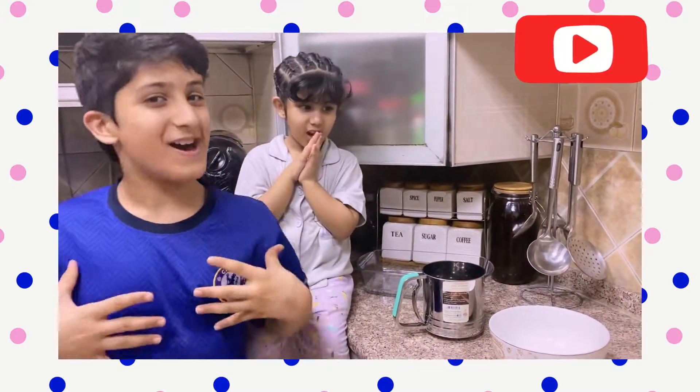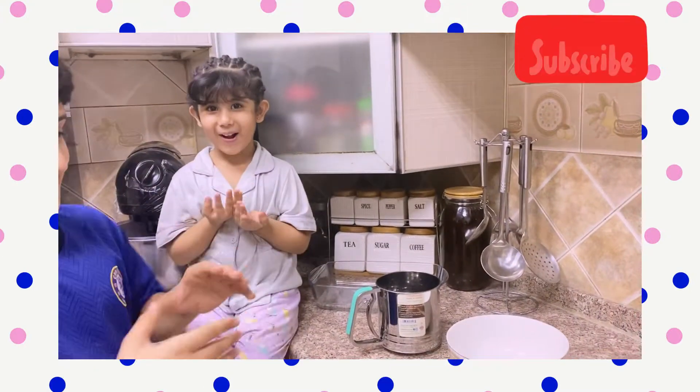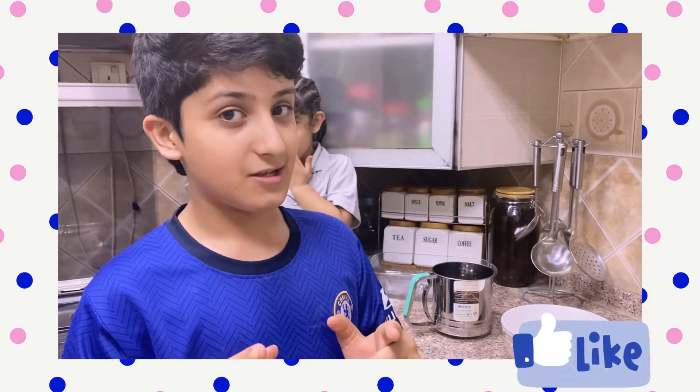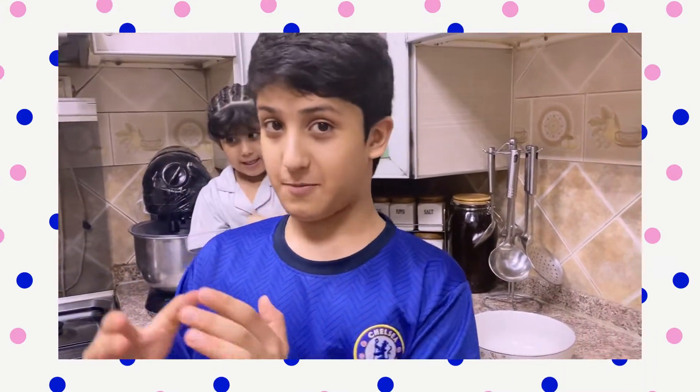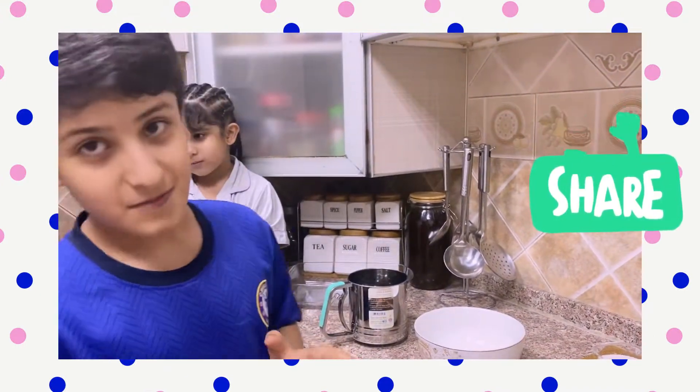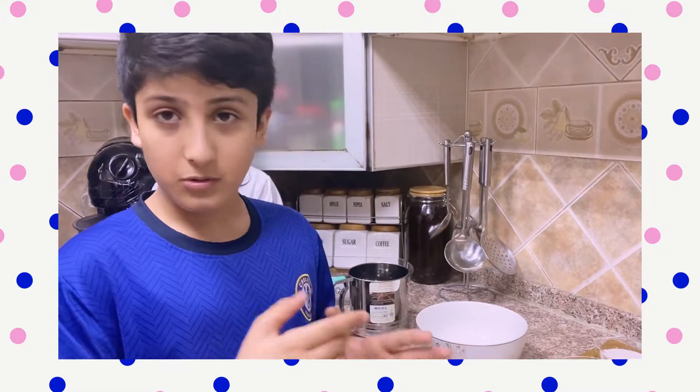Hi again! So today we're basically going to do cake, and especially I'm going to do a cake for my brother. I'm here just because I promised them today, so I'm going to show you the ingredients.